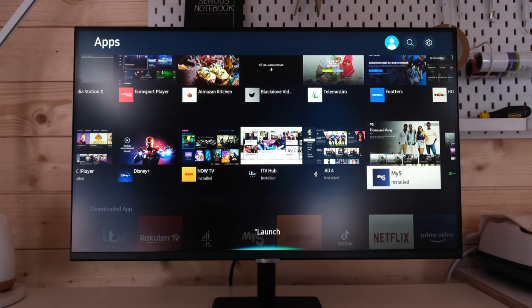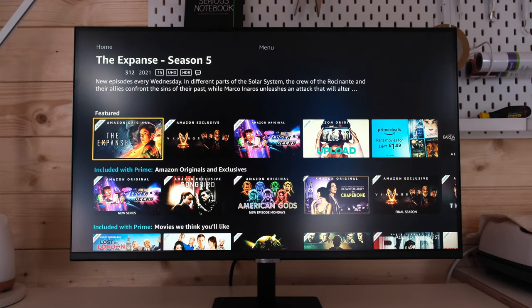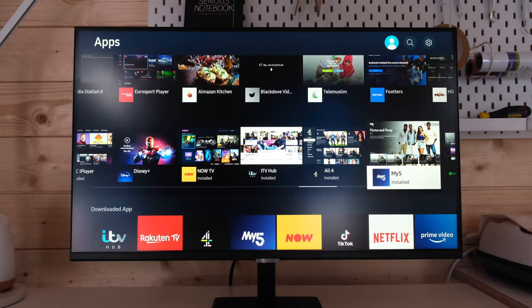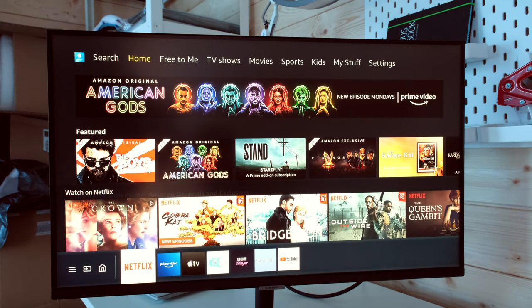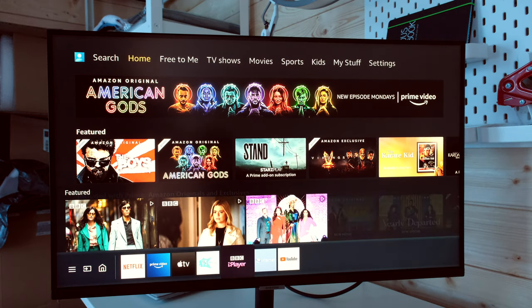Launch YouTube. Launch Amazon Prime. Launch App Store. So you can enjoy the likes of Netflix, HBO, YouTube and others just like you would on a smart TV.